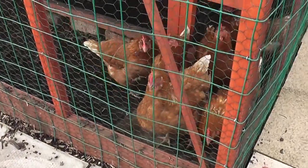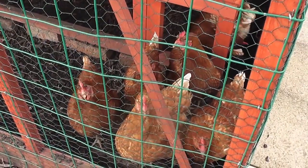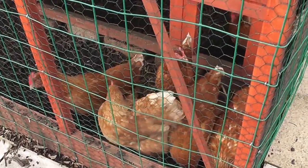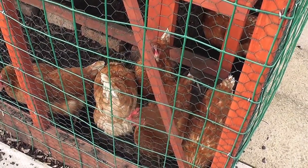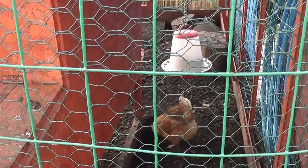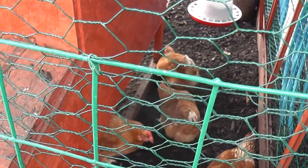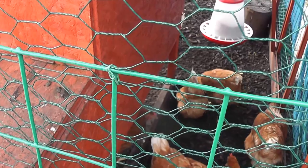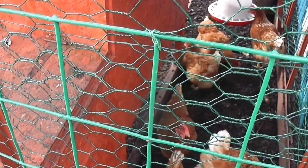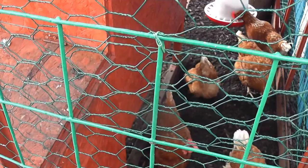Hello girls — got a lot to say for yourselves, haven't you! They're waiting for me to come in and throw them some cabbage — I always give them cabbage in the morning, or half a lettuce. Not as if they need it — they've got food there. I'll just check on the food — I filled it up yesterday. It's half full so there's plenty in there. That little one there is tunnelling — they always seem to dig where the bricks are holding the chicken coop up off the ground. I've got some special slabs to go underneath to stop them doing that, but I'll do that shortly.